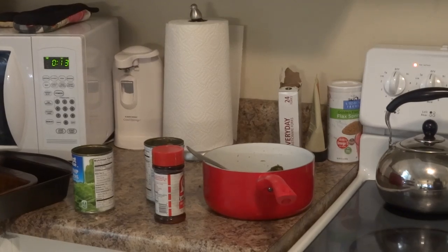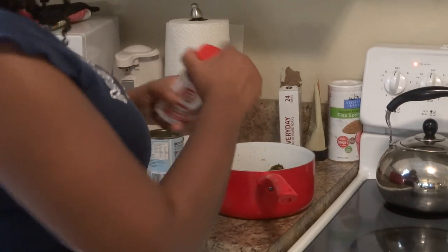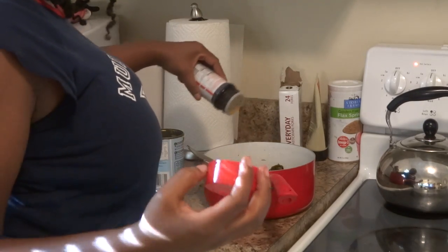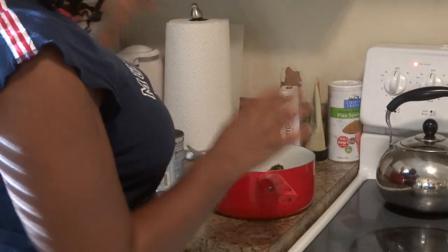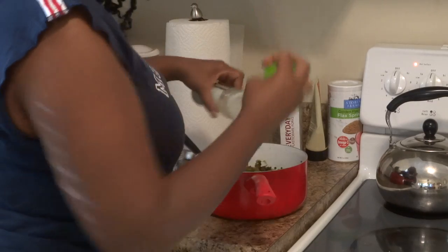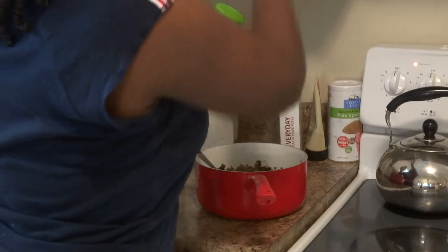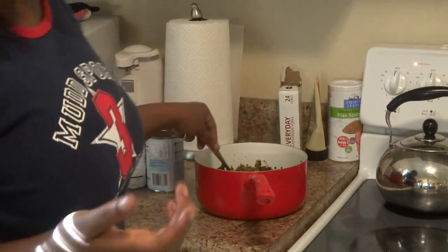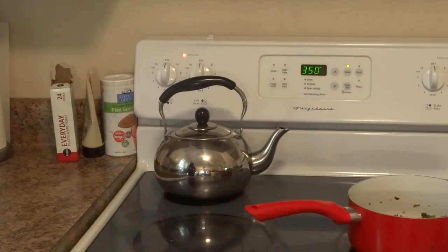I went ahead and opened up the greens and put them inside this pot. I added some seasoned salt to the greens because I like to buy them unseasoned — I don't like their seasoning at all, so I like to add it myself. Just kind of stir it up. You can also add a little bit of garlic if you like. I'm just going to let this simmer on the stove — it's already done and all you're doing is just warming it up.